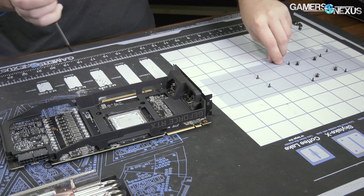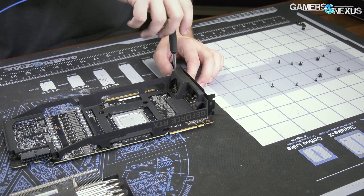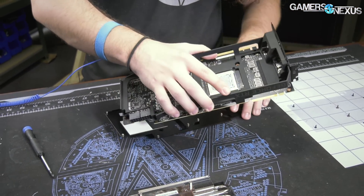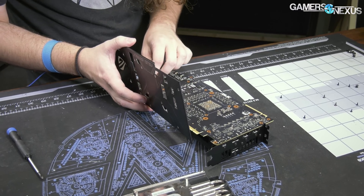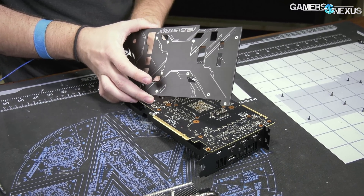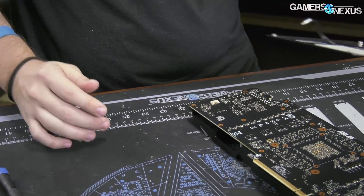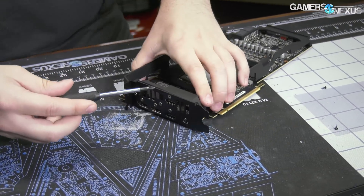We got all those out — the backplate's free. Next we need to loosen the I/O screws. For the backplate, there is no contact via thermal pads — there's actually no contact really at all. It is primarily aesthetic for this one, although it is aluminum with a bit of a plating on it. So no thermal pad contact, not really doing any cooling work for you. It does have an LED strip on there if that's what you're interested in.